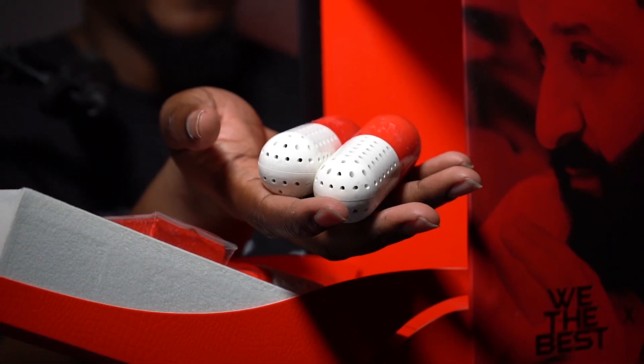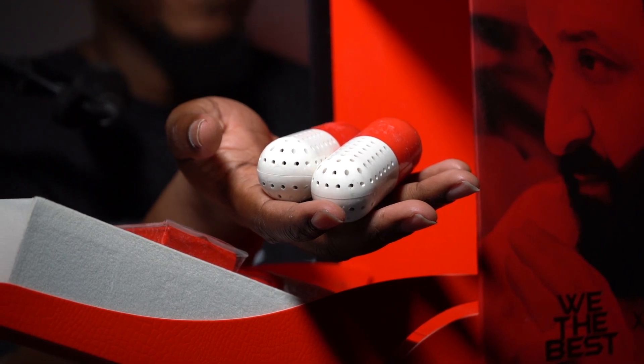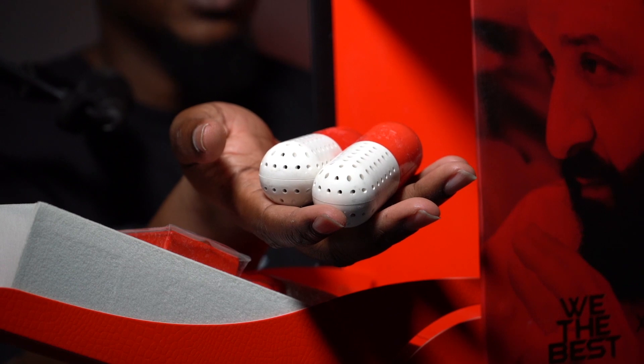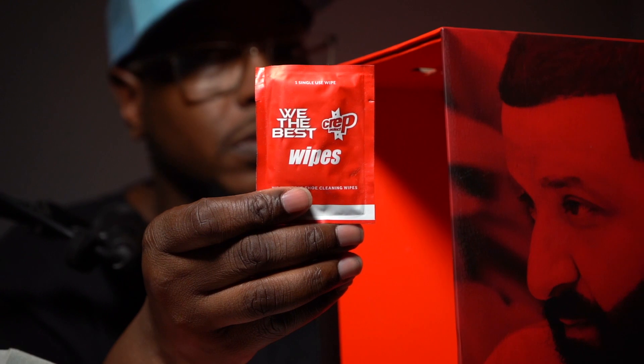You got the Crep Protect peels — they go in your shoes to make them smell good. If you've been walking around and your shoes are smelling rough, you're gonna need these right here.